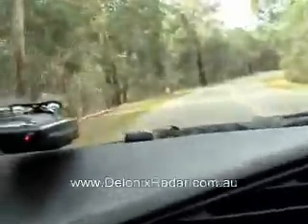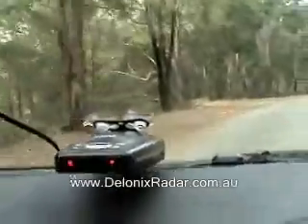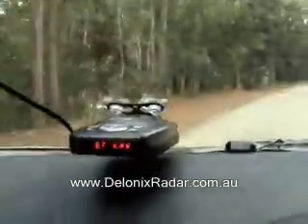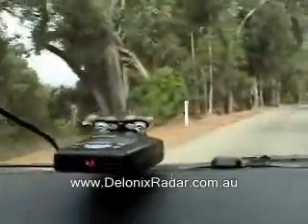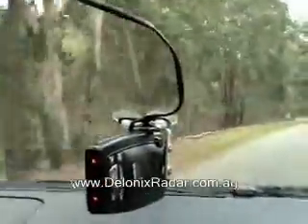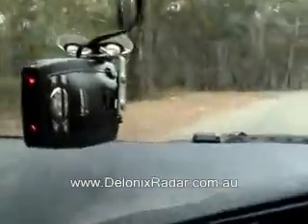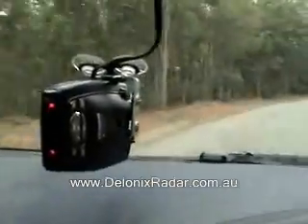This is the Escort 9500i Test 3. This is the Escort 9500i Test 4, K-band around the bend. This time the radar detector mounts vertically — see how much that reduces our off-axis detection. The speed is 70 km per hour.